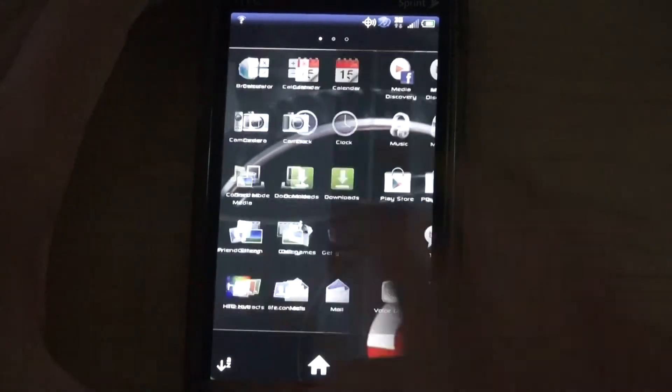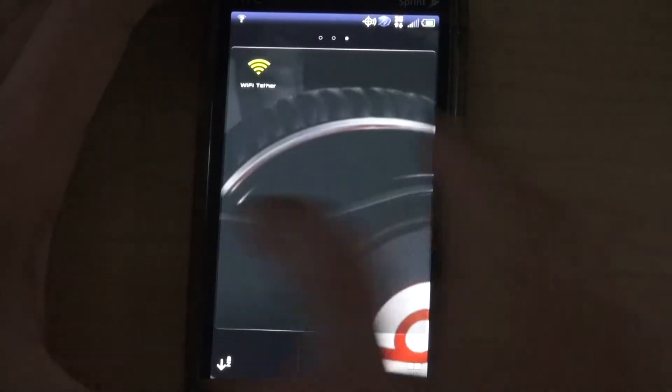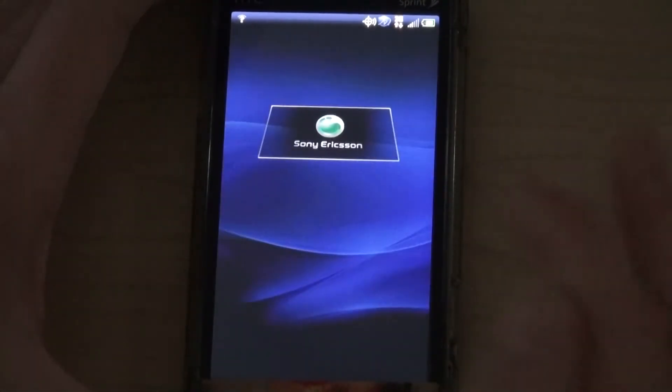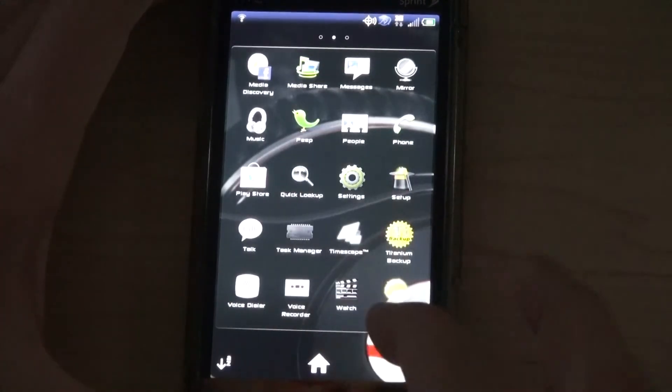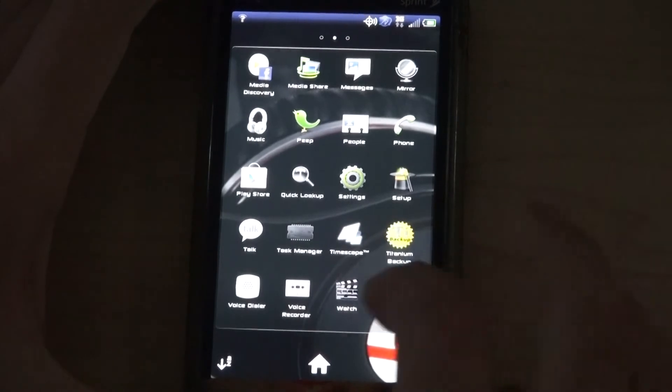It does have Beats Audio — it has Beats Audio over Bluetooth, thanks to Gruesome World for that. I'm working on Timescape still, it's there. I'm still playing with that. I have it working on the older stable builds for the 3D and I will get it working for this eventually.